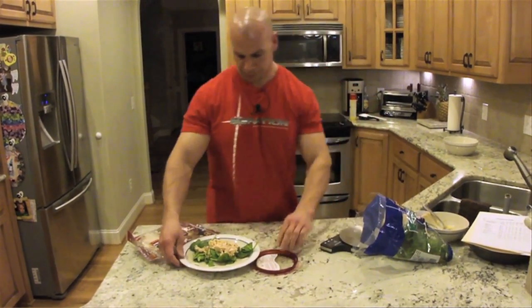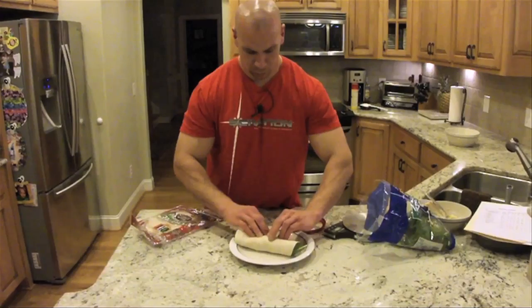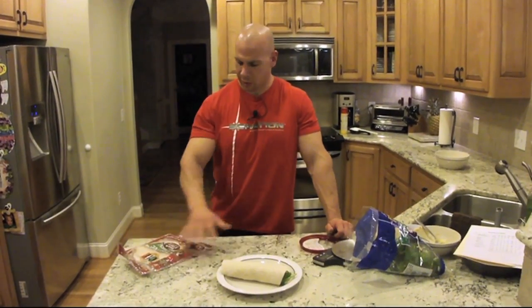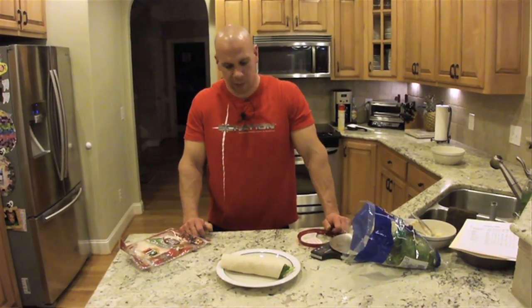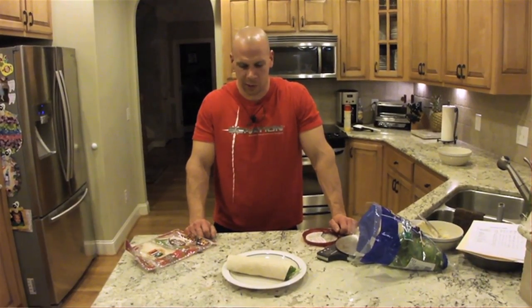And then I'm just going to roll that up. At the beginning of the week, I would actually set out five pieces of foil, set out five of these wraps, drain five cans of tuna, mix it with the measured amount of hummus, and make five wraps wrapped in foil so I can just grab them and take them to work with me. That way my dinner for each night is already taken care of and doesn't need any prep.